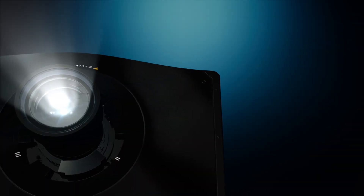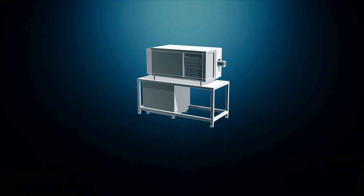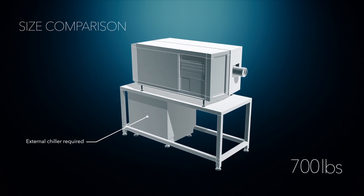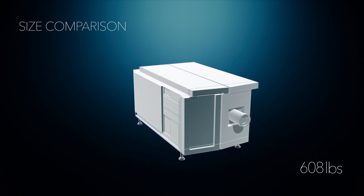At 285 pounds or 130 kilos, the Christie D4K40 RGB projector is the lightest, brightest, smallest RGB projector available in the market today. In comparison, the competition is in excess of 700 pounds or 315 kilograms.